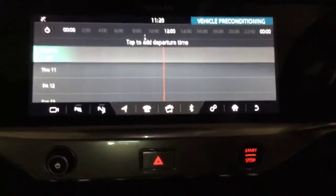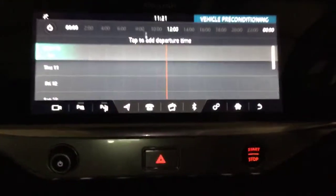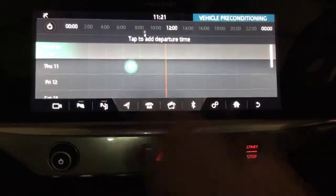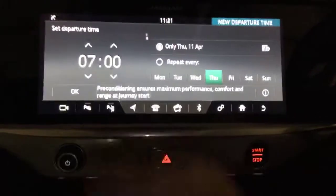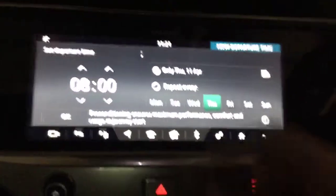Say tomorrow morning you are going to leave at eight o'clock — tap Thursday, hold down eight o'clock there, or seven o'clock rather. You can change the time to eight o'clock if you want.